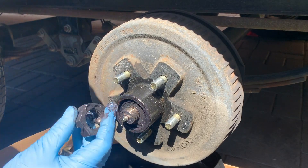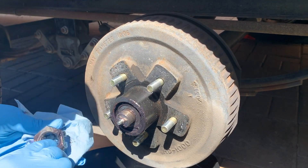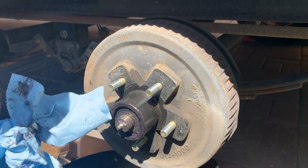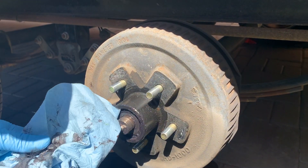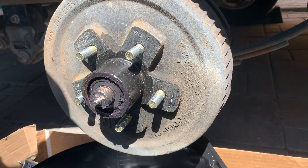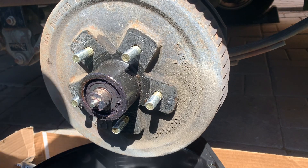There's the castle nut. You can see the grease — it's dirty, it's black, it's old and it needs to be replaced. A piece of metal just came out; I want to try to pull all of this off as one thing.